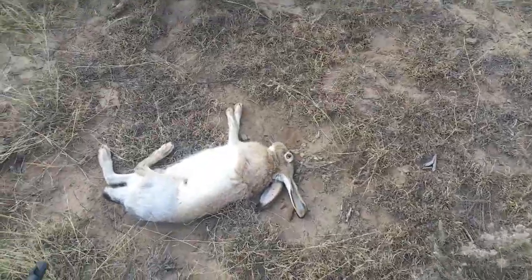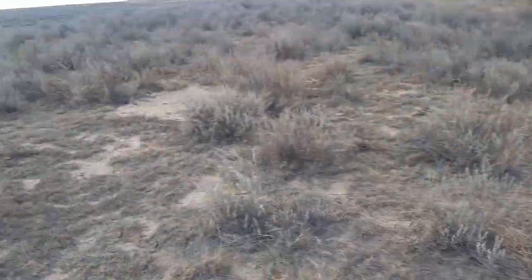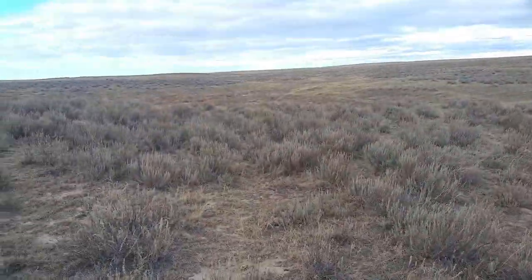Guys, so nailed one with grandpa — I think he nailed it. My GoPro died, ran out of SD card space, everything bad happened. Yeah, got him. Let's keep going.